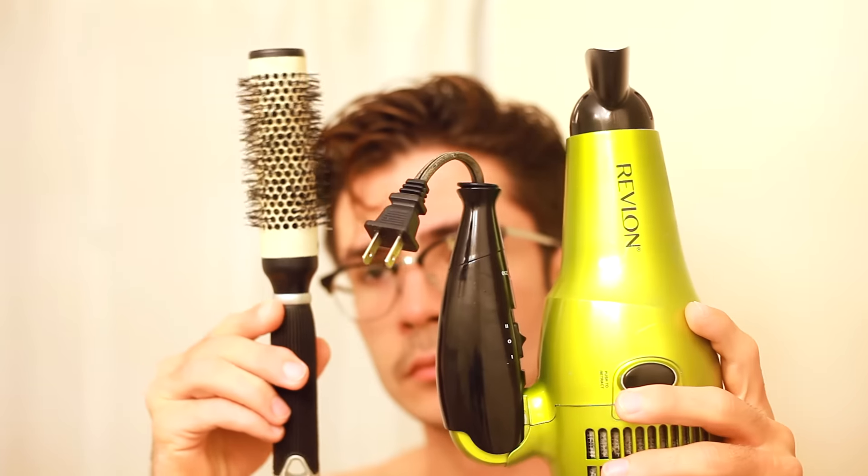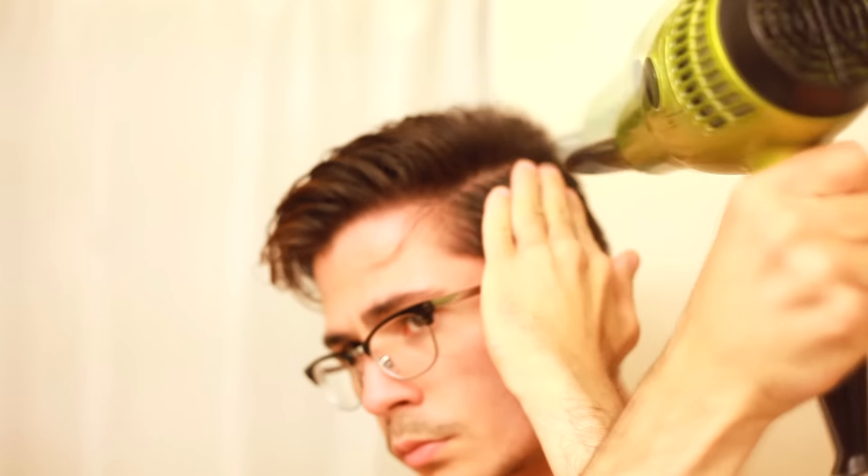After that, align your hair to the position you'll be blow-drying. Make a part on the side if you want to follow my style, and just brush it back to how you're going to blow-dry it. What you'll need is a hairdryer and a round brush — you'll see why the round brush matters later. Let's start drying down here.